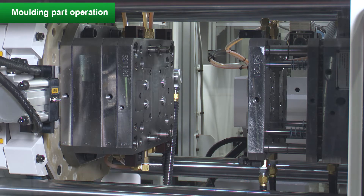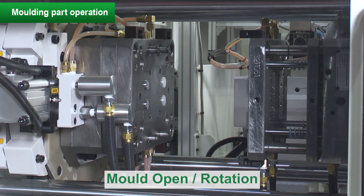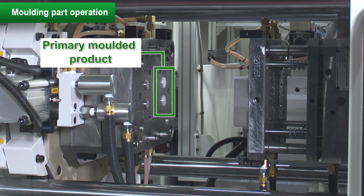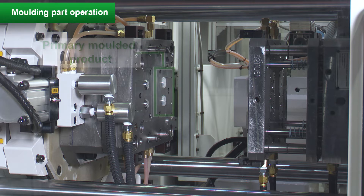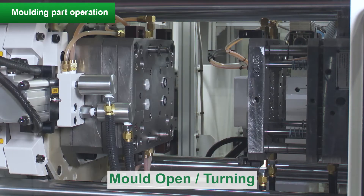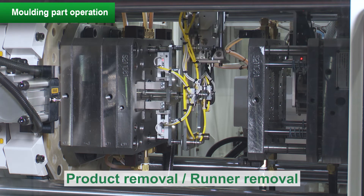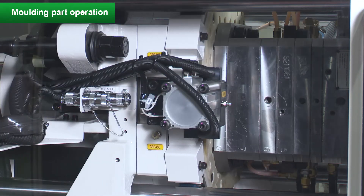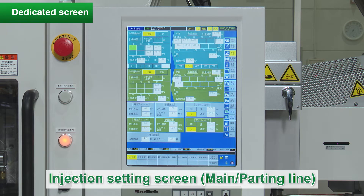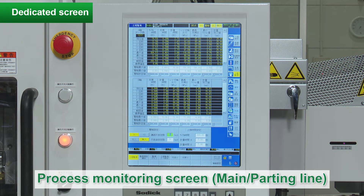It is the start of molding. Initially, only the primary side is molded. After the second cycle, both injections produce molded parts at the same time. There is a dedicated injection setting screen for each of the main injection and the parting line injection. Information on each injection unit such as injection speed, pressure waveform, and process monitoring data can be monitored at the same time.